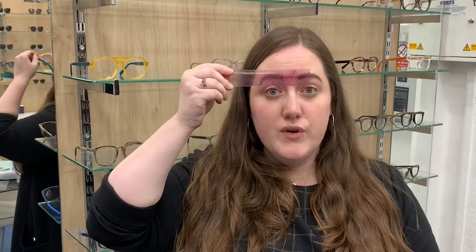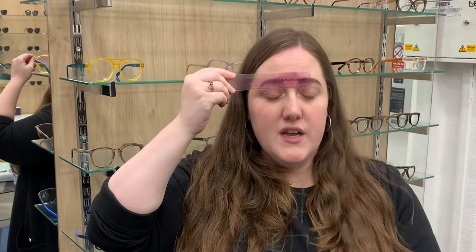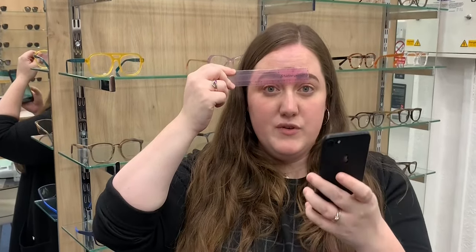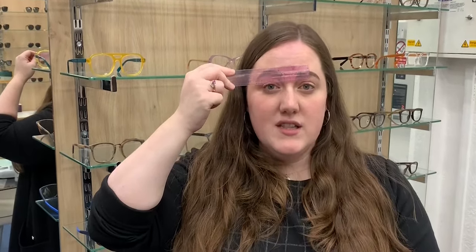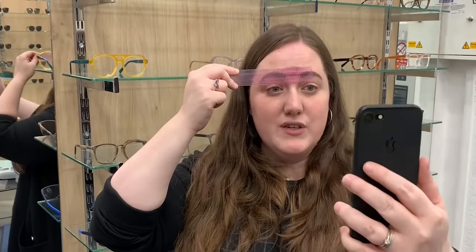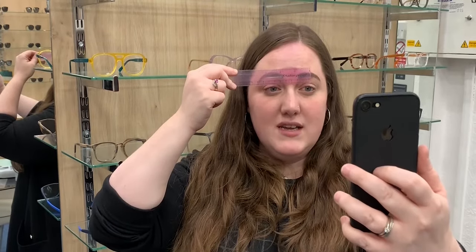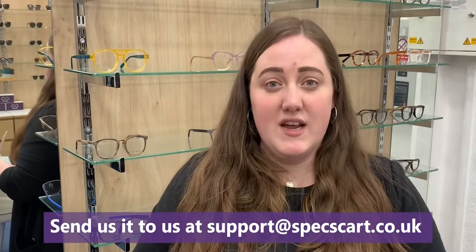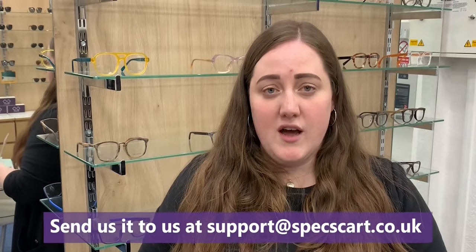You can keep a ruler above your forehead, take a selfie, and send it to us and we will do it for you. You hold the ruler up above your head, use the camera on your smartphone to make sure that the zero is above one pupil and the measurement goes across from one side to the other. Then you can either calculate the measurement from the picture or send it to us via email or on our online chat and we can create the measurement for you.